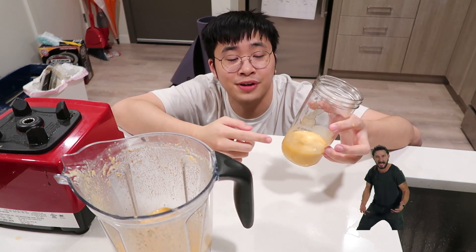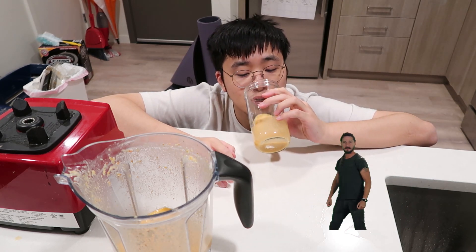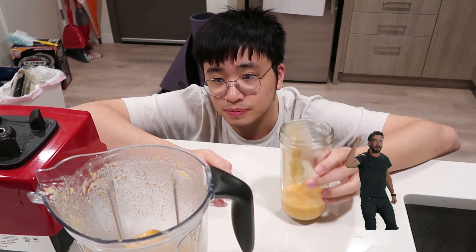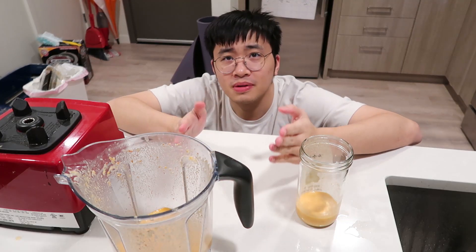If I don't tell you, you would not have guessed this is pizza juice. It smells like pizza. Let's try if it's good. I'm going to say it tastes exactly like what you would expect — it tastes like pizza.